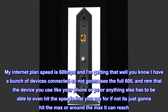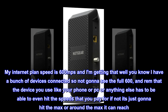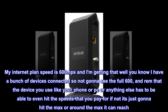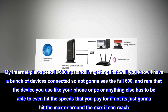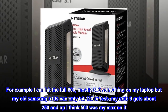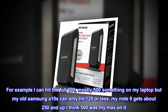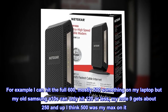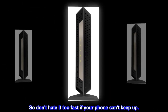My internet plan speed is 600 Mbps and I am getting that — well, I have a bunch of devices connected so I won't see the full 600. Remember that the device you use, like your phone, PC, or anything else, has to be able to hit the speeds you pay for. For example, I can hit the full 600 — mostly 500-something — on my laptop, but my old Samsung A10s can only hit 120 or less, and my Note 9 gets about 250 to 500. So don't write it off too fast if your phone can't keep up.